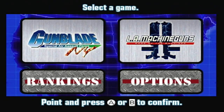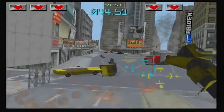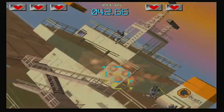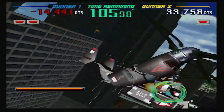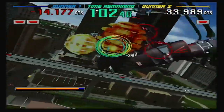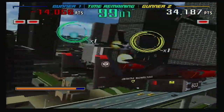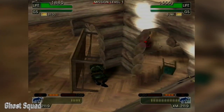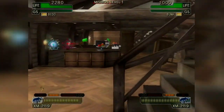Gunblade New York and LA Machineguns is an absolute blast if you're looking for arcade nostalgia. It gets no better than this. It requires no reloading — you basically just hold the trigger down and let it rip, zipping all over the place shooting everything in sight. There's no storyline, no explanation, just lots of dead bodies and bullets flying. Then there's Ghost Squad, one of my personal favorites, though it is a bit short.